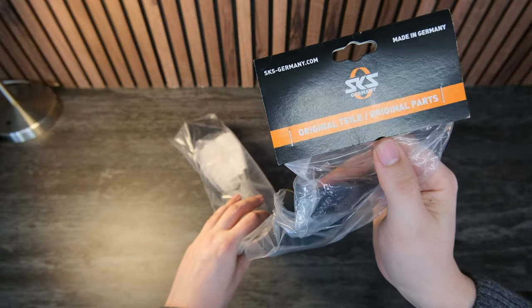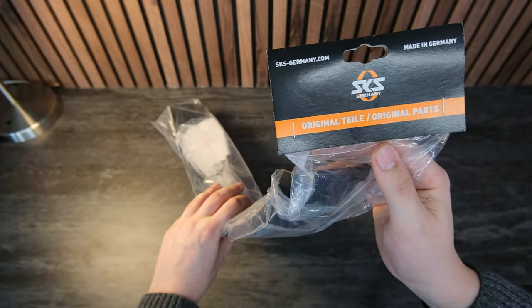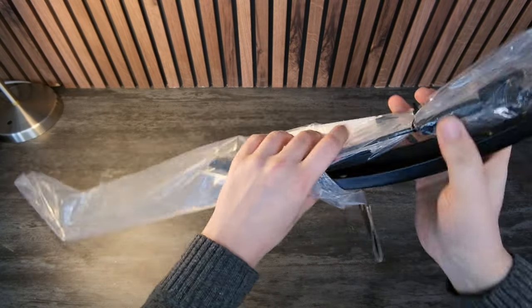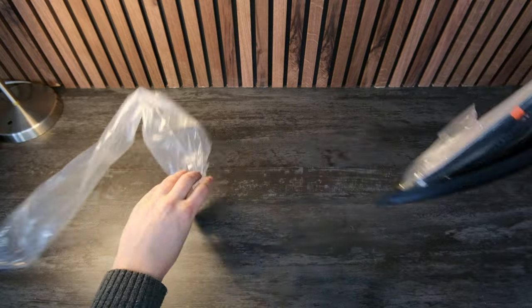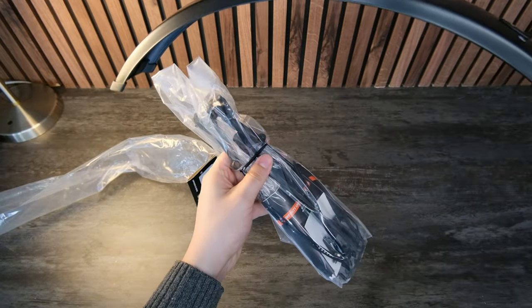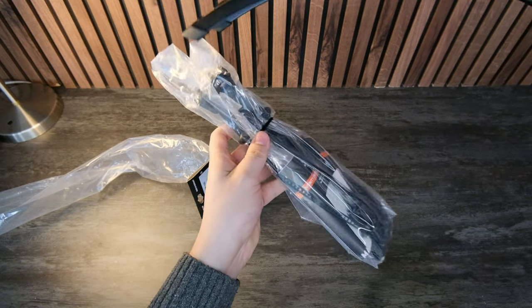Full disclosure again: SKS actually sent me more stuff than I requested, because they also sent me their front 75mm fender. As you can see, it's actually incredibly similar to the Cube Acid fender that I have on the bike already. I am going to install it just so I can tell you if it's any good.